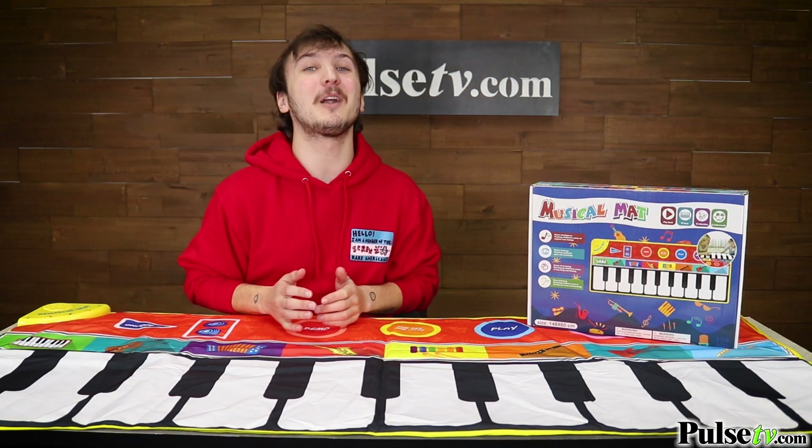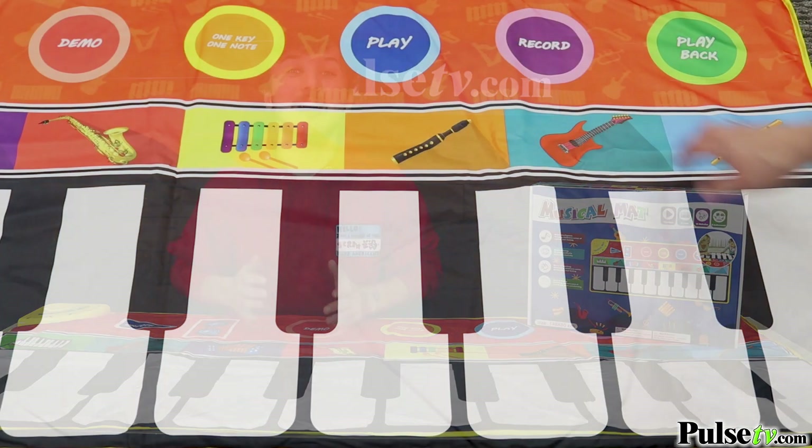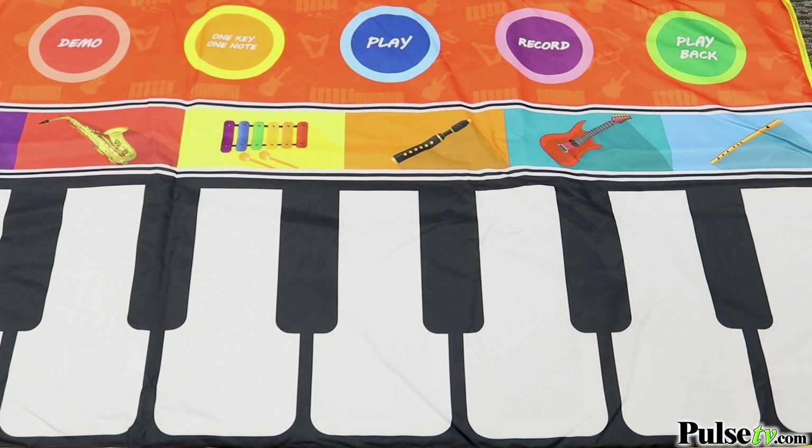My favorite feature is the record and playback function, which allows you to record a melody and then play it back.